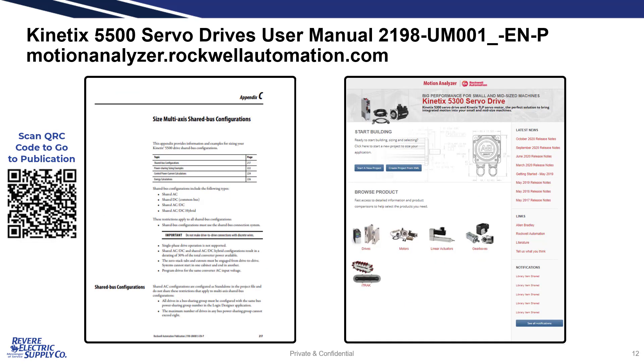If you are looking for more detail, or for the charts referenced earlier, they can be found in Appendix C of the Kinetix 5500 user manual. The publication number for this manual is 2198-UM001, and you can find it at rockwellautomation.com or with a simple Google search. Another great resource for confirming the servo design is Motion Analyzer, a free tool that can be found at motionanalyzer.rockwellautomation.com. For more information, reach out to your Revere salesperson or Motion Specialist — we would be glad to help you.